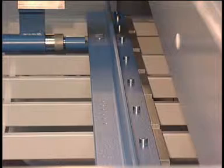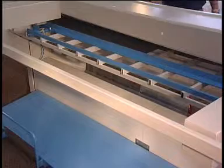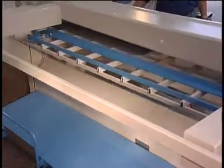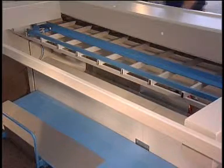The rear sheet support leads the material to the back gauge bar and delivers your part to the rear onto a rolling blank wagon. You can then pick up your part from the blank wagon or transport your batch to the next process.